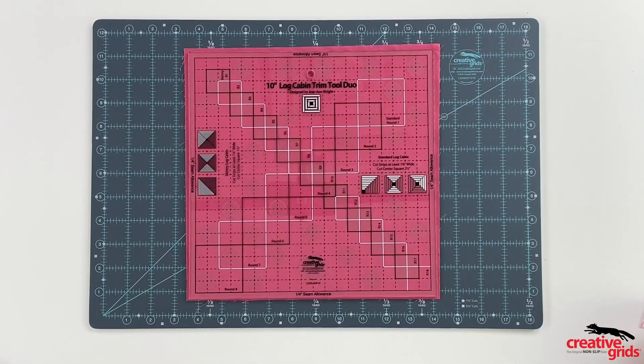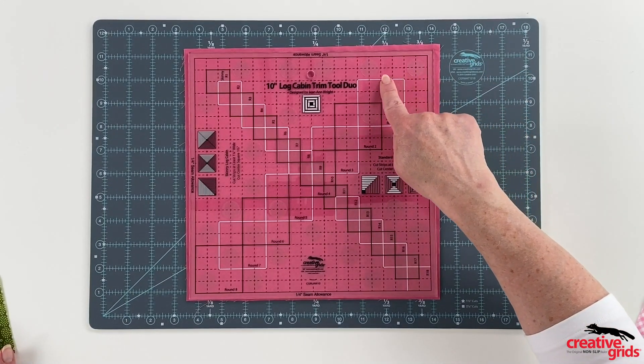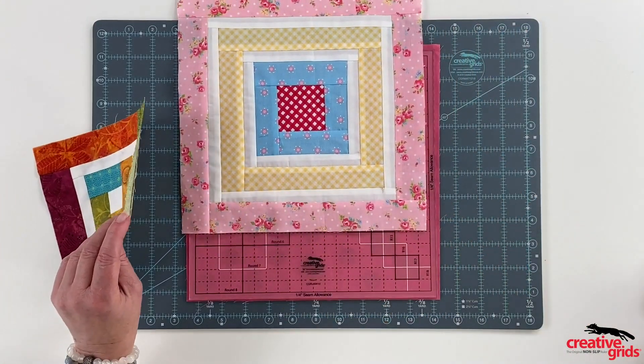But wait! There's another hidden bonus with this tool. Since the finished strip sizes are 1½-inch and 1-inch increments, you can make smaller 7-inch, 8-inch, and 9-inch blocks too.